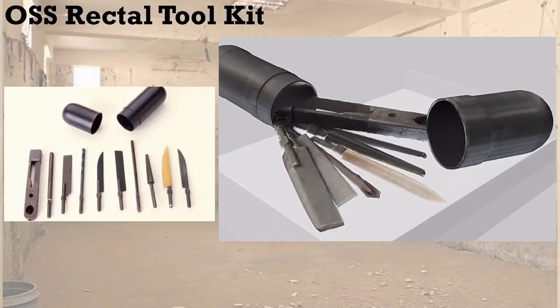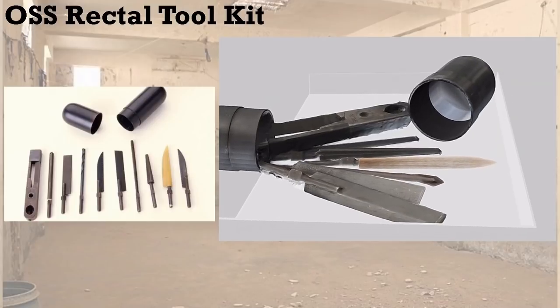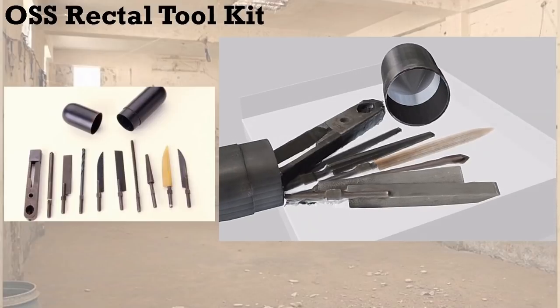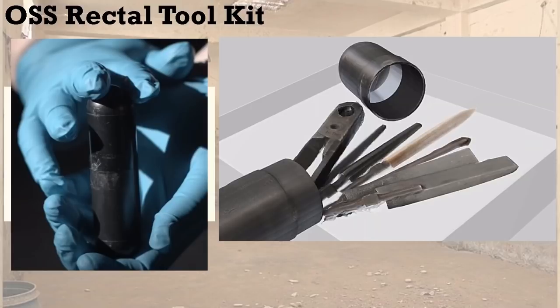This actually is a real thing. This is a 3D model of the OSS — the Office of Strategic Services — which developed what they literally called a rectal toolkit. It is a metal capsule containing tools for escaping and evading, plus a little handle for all the tools. It's quite large — much larger than anyone would want, to put it delicately. It's press-fit together with no threads, meant to go inside a person for retrieval later so you could pass a strip search and still have access to tools in captivity.